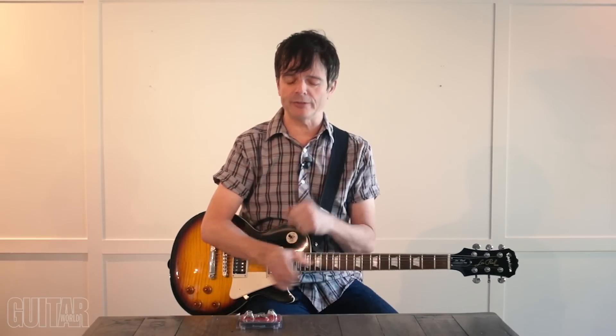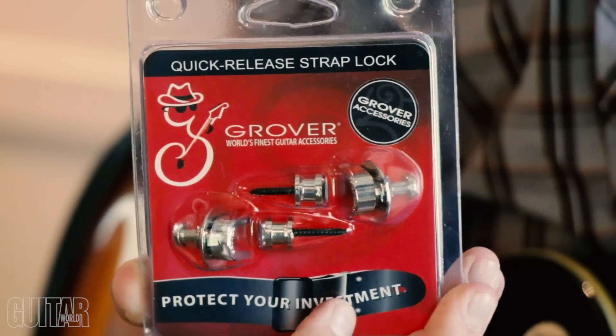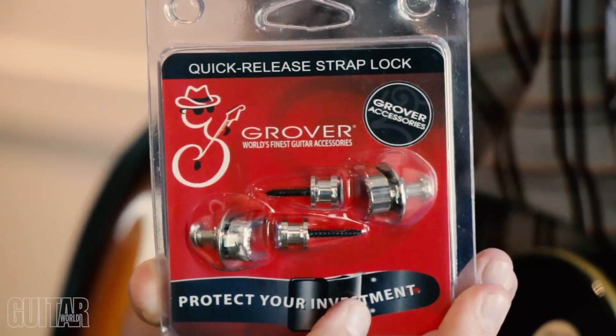Hey, what's up, it's Paul from Guitar World, and today I'm going to be showing you how to install strap locks — specifically Grover's brand new quick release strap locks. So let's get to it.